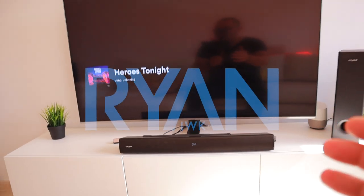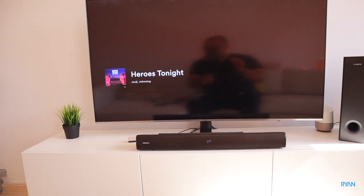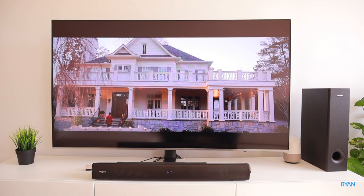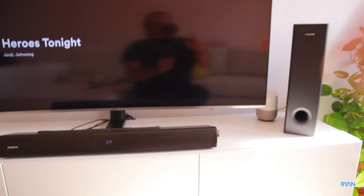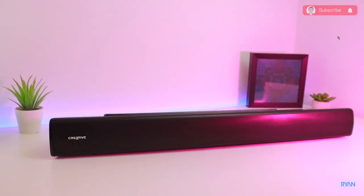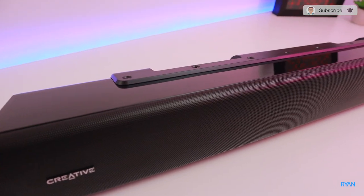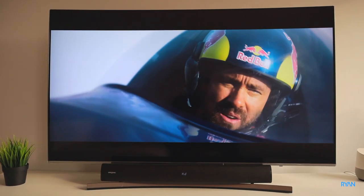Hey, what's going on guys, I'm Ryan and welcome back to another video. Hope you guys are doing absolutely fantastic. In this video, let's have a look at the Creative Stage V2 soundbar. If you're not subscribed to the channel, please consider subscribing — thank you very much for your support.